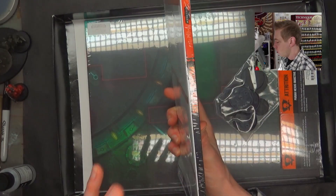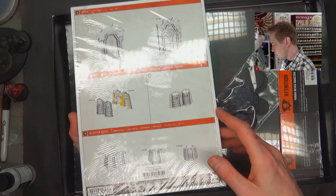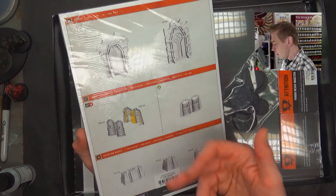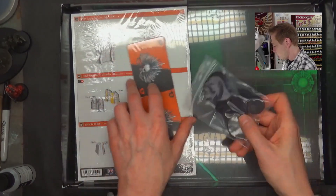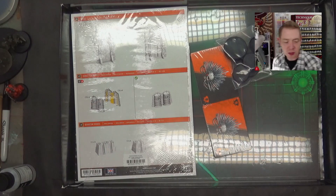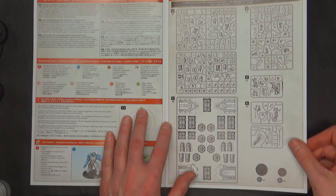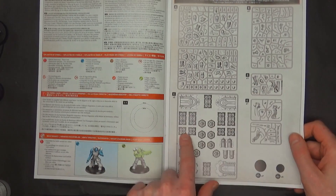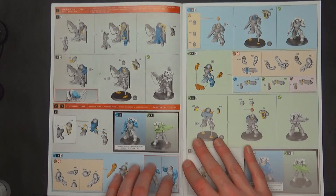You get the Pariah Nexus book with the rules for Kill Team covering Intercessors and the stuff from Indomitus, the instruction manual on how to assemble everything, the boards, cards, and bases for the models. I like this new sprue layout — you definitely know what's supposed to come in the box.